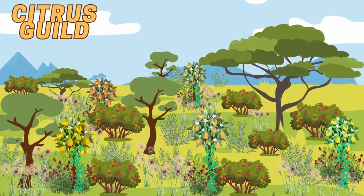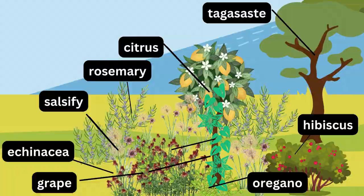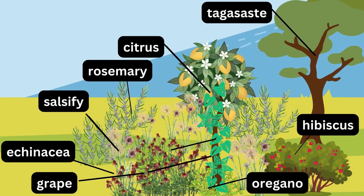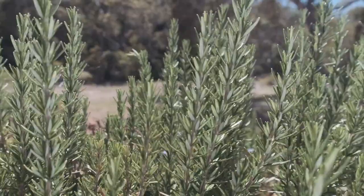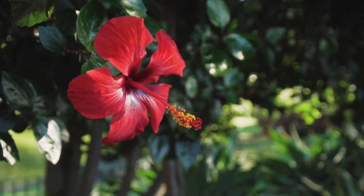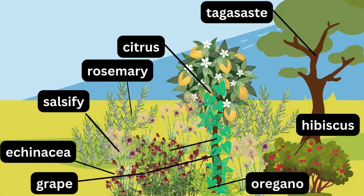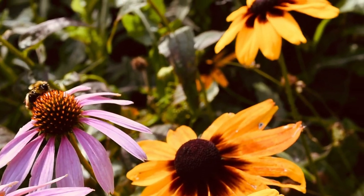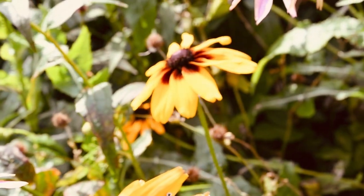In the first example, the overstory tree is a fig, supporting the understory lemon, lime, orange, grapefruit, and clementine trees. The shrub layer consists of rosemary and hibiscus, which repel pests and attract pollinators. Echinacea is planted as the herbaceous layer, used for medicinal purposes to support the immune system and fight off infections.